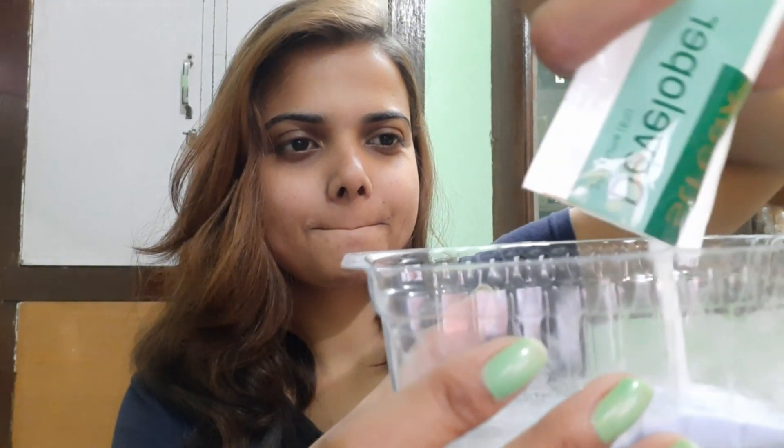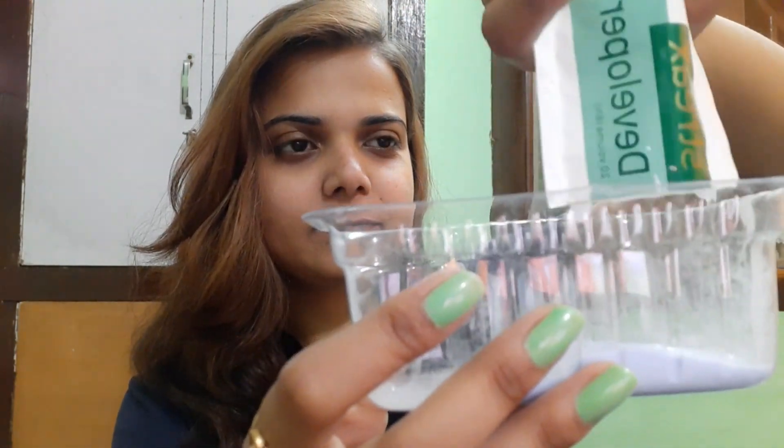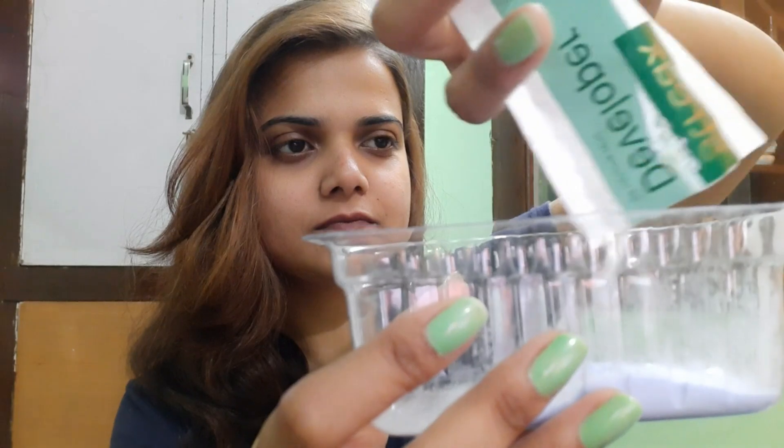Okay, let's get started. First of all, add the blender powder into a plastic bowl and mix these two things properly.